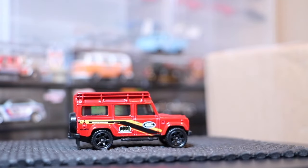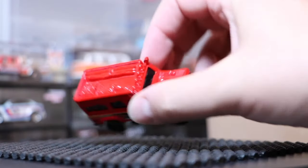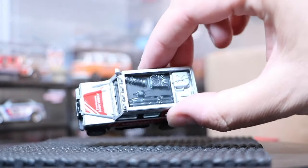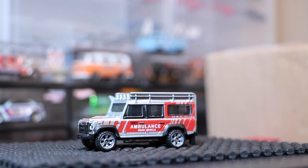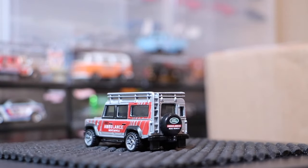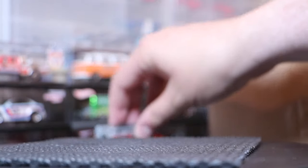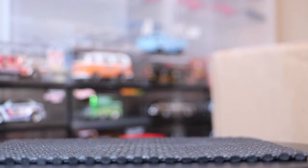This is the Defender 110, first released in 2006. I'm guessing this is a 2007 or 2008 version, as you can tell by the metal roof, which has since been modified to a plastic roof. This was the recent Best of World release of the Land Rover Defender 110, and that's always been a favorite as well. We showcased a pre-production of the newest version of the Land Rover 90, which is part of the latest Land Rover series for Matchbox.